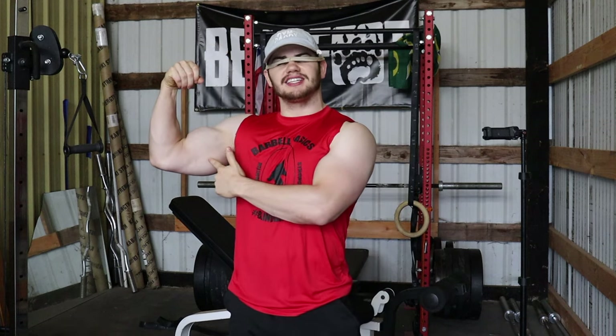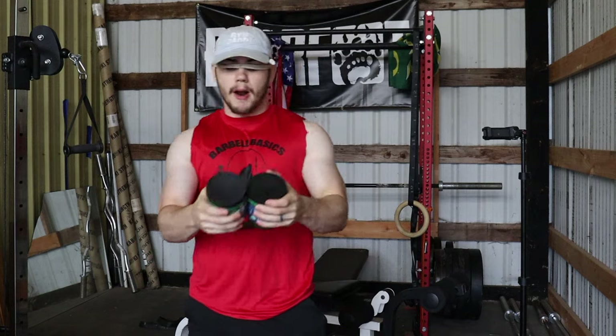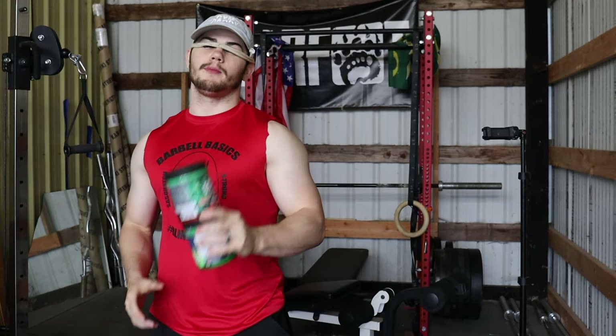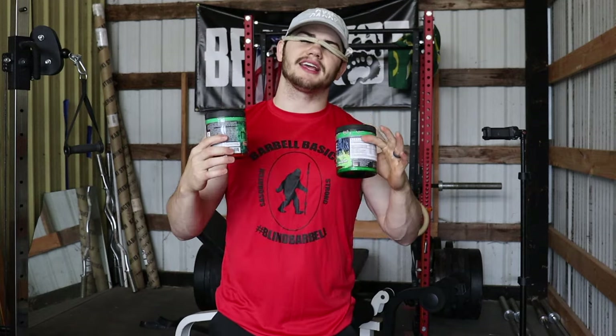My arms are probably like 15 to 16 inches, so he's got almost 10 inches on me. But we're going to do this workout and see if we can grow our arms and get a massive pump. In honor of this pump workout, I made sure to take the proper supplements — we have stuff from Psycho Pharma. You can grab these using my code down below, Blind Barbell, to save 20 percent.